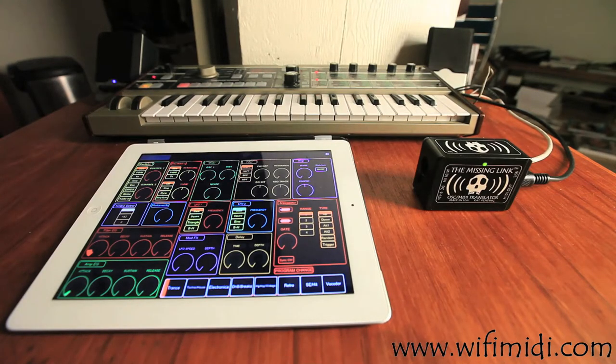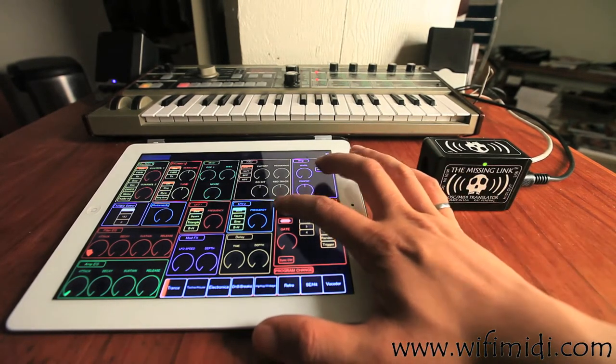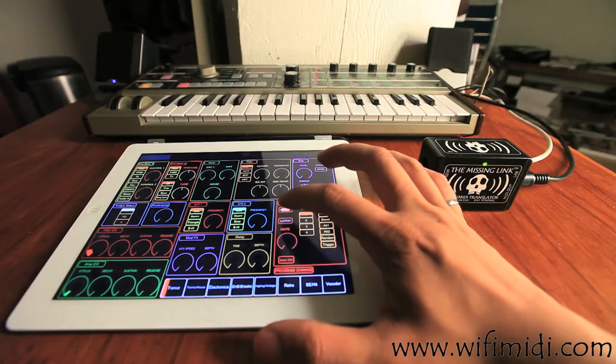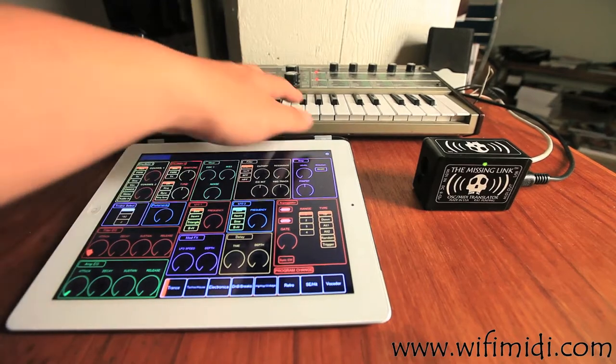So I'll quickly demonstrate the various screens and pages I've created for this template, and their purpose, application, and benefits. First off, I'll just turn on the arpeggio and also the latch for the Korg MicroKorg, and I'll start playing something — I'll hit a chord.